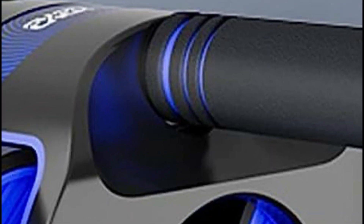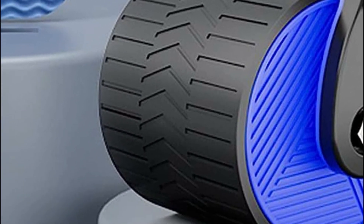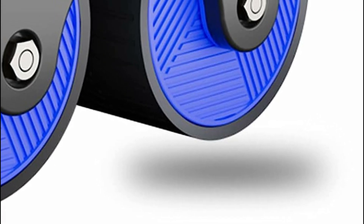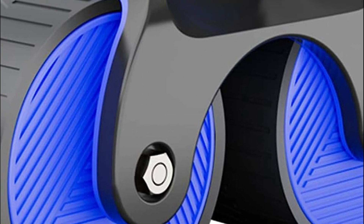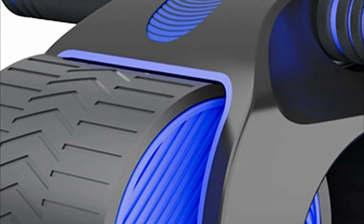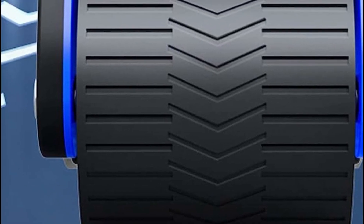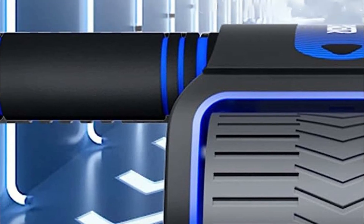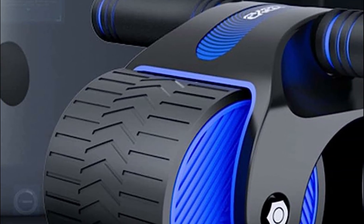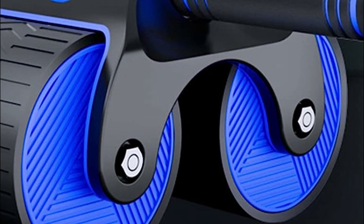Its two-wheel design, equipped with built-in springs, generates resistance as you roll out and provides assistance on the way back, resulting in a sturdier and more user-friendly experience compared to standard AB rollers. It eliminates any tilting issues, and the two-wheel force design ensures stability and prevents rolling. The roller features a foldable design with built-in resistance, allowing for effortless disassembly, convenient storage, and easy transportation. Its portability and compactness make it a perfect choice for both gym and outdoor fitness activities.